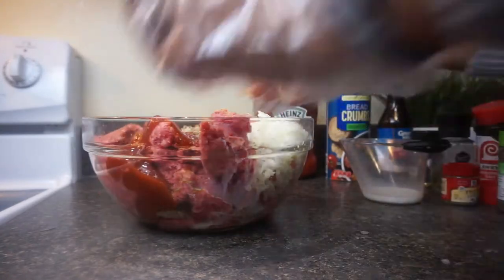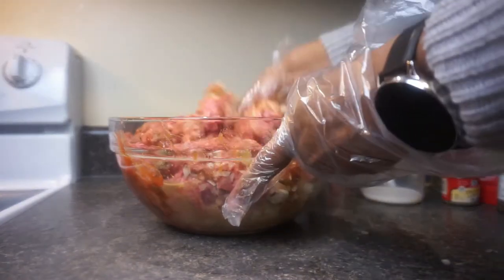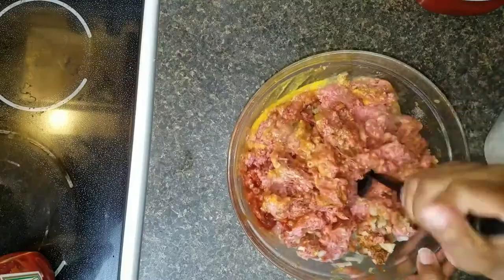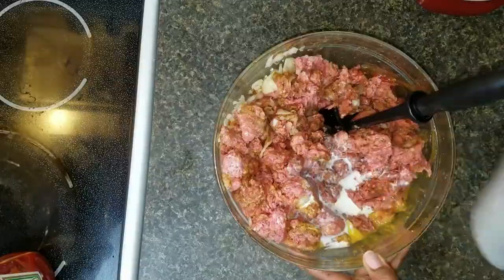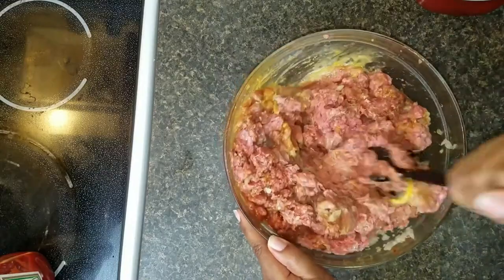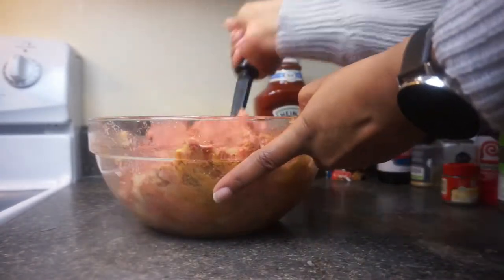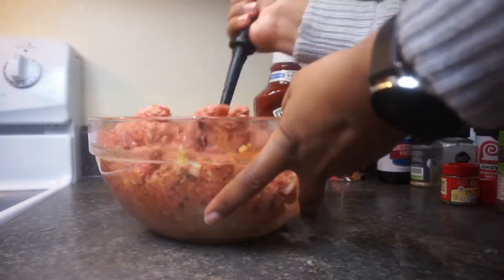I'm adding in some of my milk — not all of it — and then I'm going to mix it up. These gloves are hard to use, hard to mix this meat up with, so I'm going to go in with my masher. This is doing a much better job than gloved hands. Normally I'll just get in with my bare hands, but today I tried to be a little fancy for y'all for the video. I added in the last of my milk and I'm just thoroughly mixing in all of the ingredients with my ground meat so that everything is nicely mixed and all of the meat is seasoned really well.